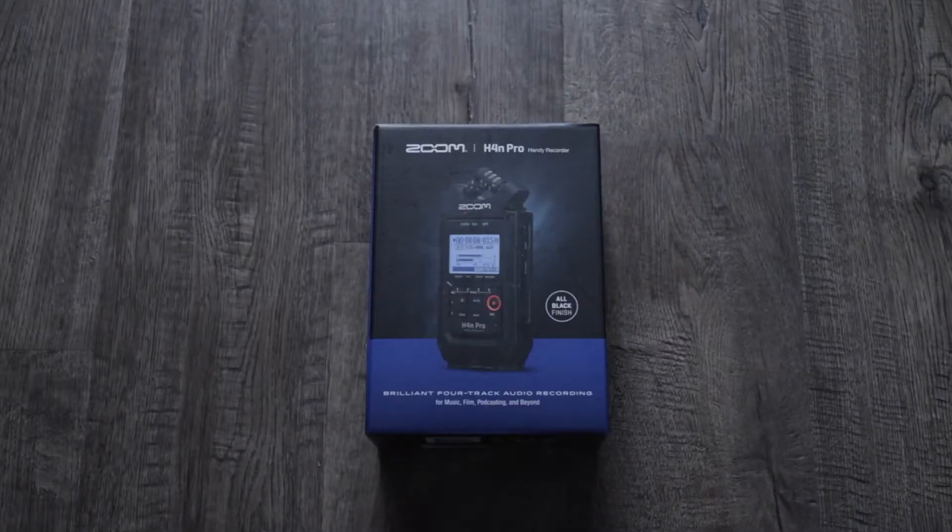Yo yo yo! Welcome to the channel. We're doing a quick unboxing and going over some of the features and how to start using your H4N to make recordings. Let's jump right in with the unboxing.